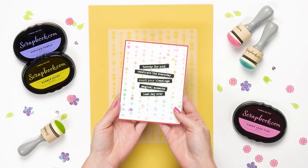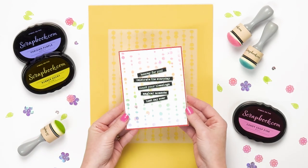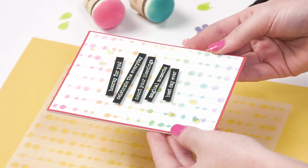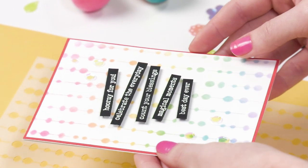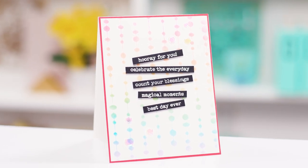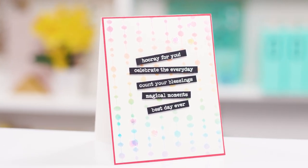This one is really fun too, again with more rainbow inking, and then it says 'Hooray for You,' 'Celebrate the Every Day,' 'Count Your Blessings,' 'Magical Moments,' 'Best Day Ever.' Just a really fun uplifting card, and again unique with the String Light stencil.